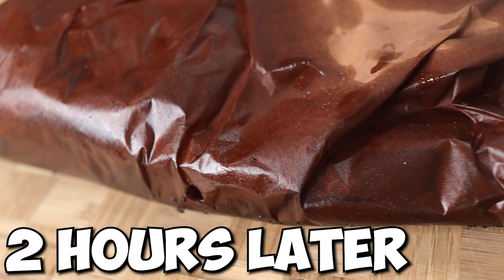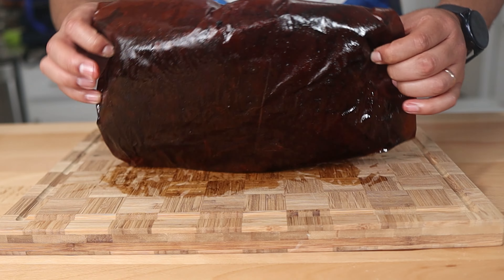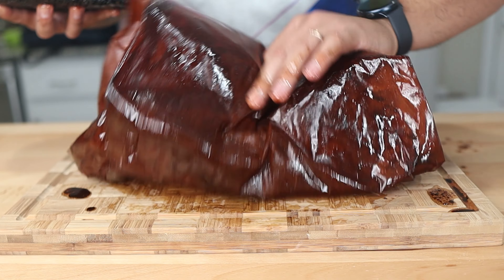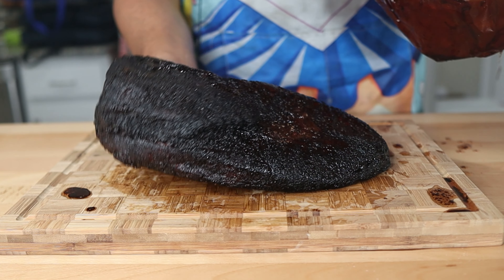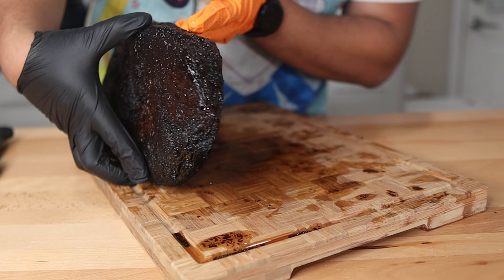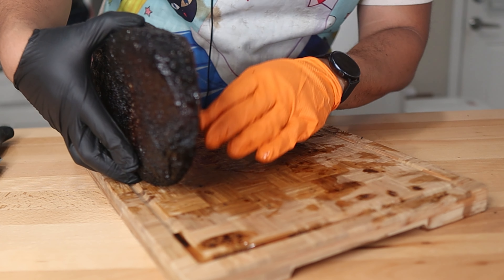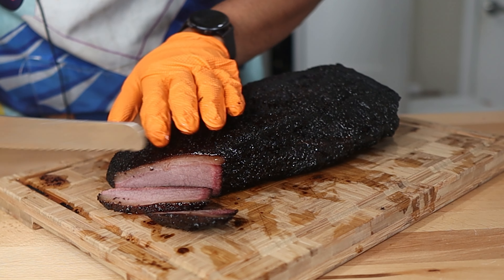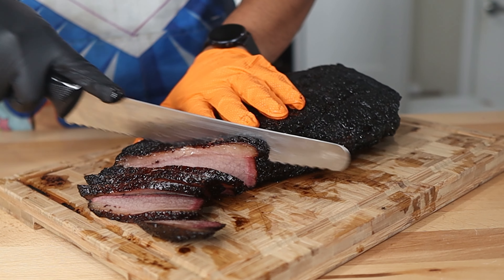Now it's time for the big reveal — let's slice this brisket up. This video is more of a brisket principles guide versus a how-to video, so I'm not going to do a step-by-step on slicing. For my beginner audience, I'll have a link in the description on how I slice brisket. For slicing, just make sure you're cutting against the grain of the meat. You can see which way the grain is going by lifting up the brisket and looking at the lean side. Remember, a brisket is two separate muscles — the point and the flat — so maneuver your knife to continue cutting against the grain throughout.